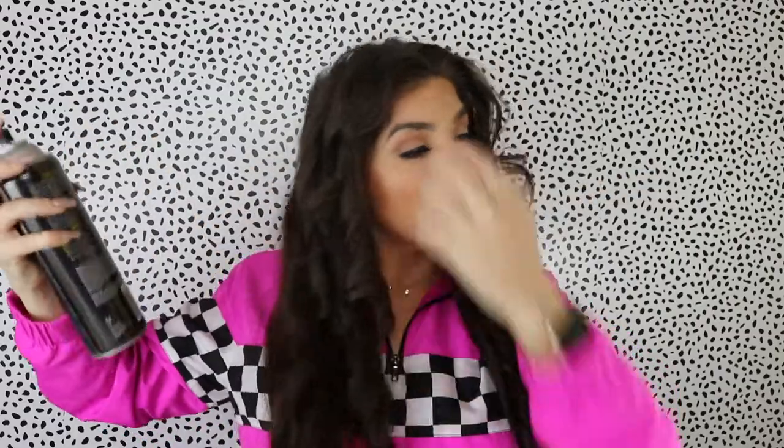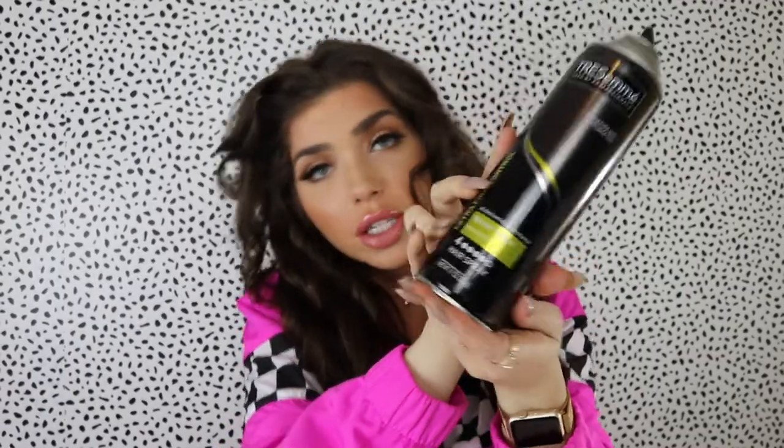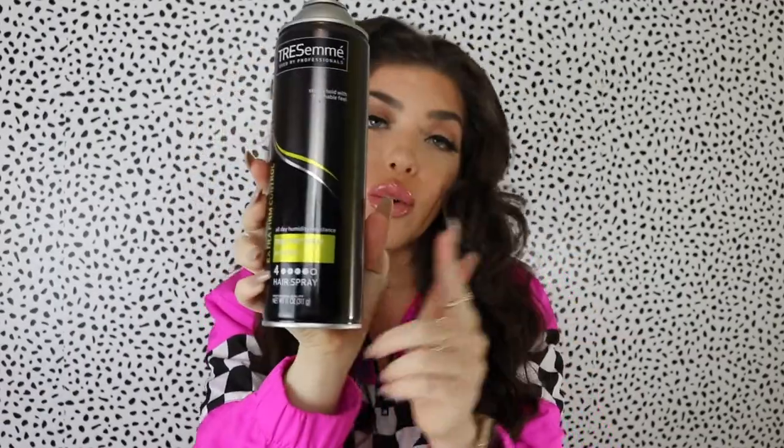Now that your hair is curled, you're going to want to hit it with some hairspray before you comb it out. I'm using Tresemmé today — the number four, honestly because Walmart was out of the number five. I normally use the purple one, but the green number four will work just fine. I'm going to let the top of my curls sit for just a minute and then I'll comb the whole thing out.